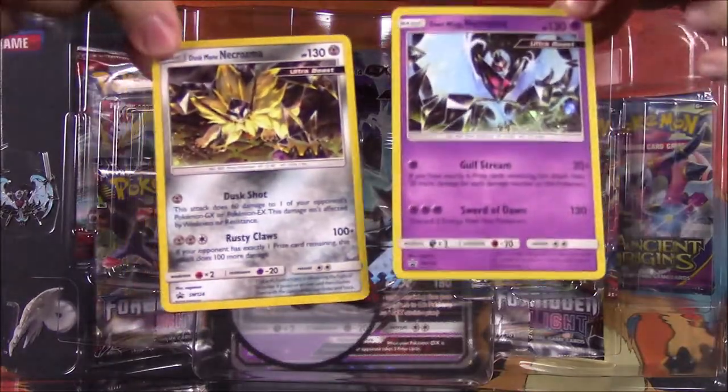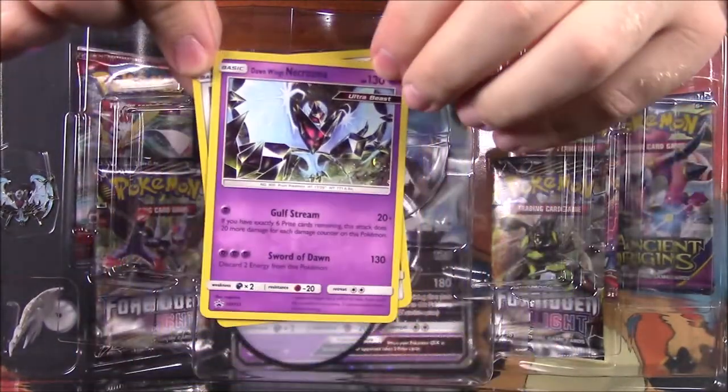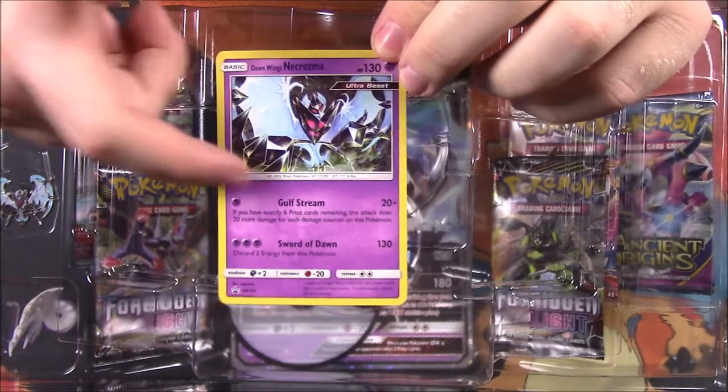Again, we looked at these cards in the last pack. We have the Dusk Mane Necrozma card and the Dawn Wings Necrozma card, which — this being the Dawn Wings — has Lunala as our featured card. At least that's what I call Lunala with the Necrozma parts on it.